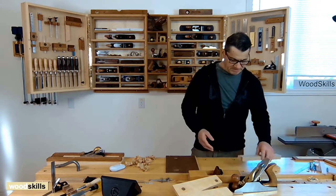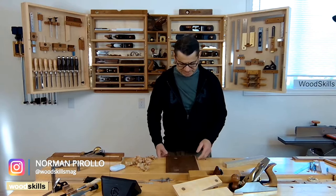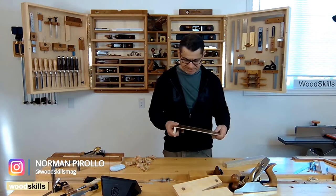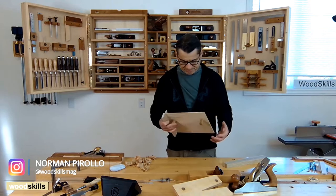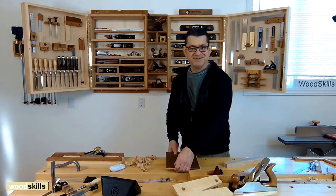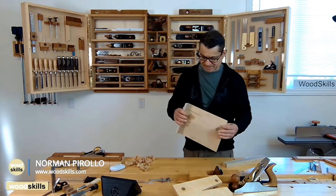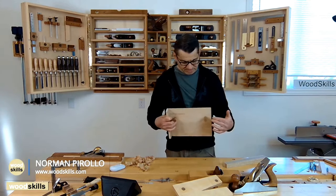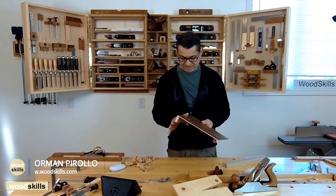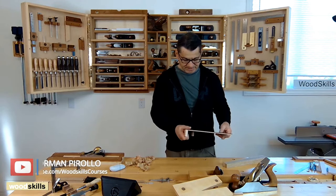I'd like to demonstrate my workbench accessories. This is the planing accessory I've developed recently. It's portable between two workbenches and plugs into my existing dog holes, so it's very convenient and versatile. It locks in, and the two dowels keep it from rotating, and the edge of the workbench accessory locks it in.